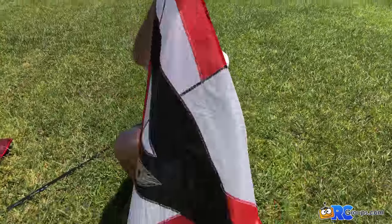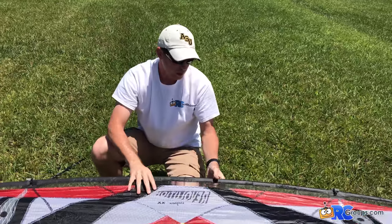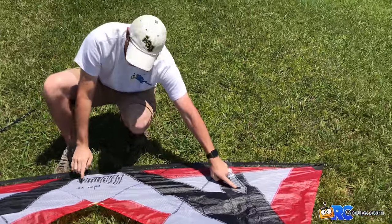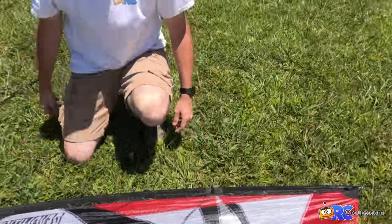Now we're going to flip the kite over. You always want to keep the leading edge upwind so the kite can just flutter around behind you. We're going to look for the side with the velcro — that's going to be for our support tube springs.